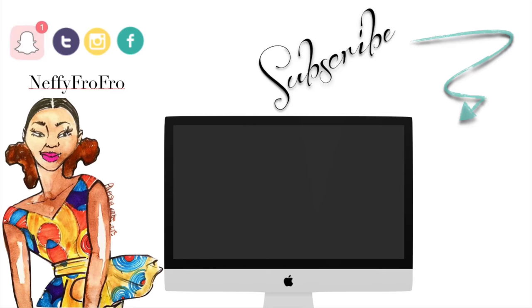I hope you guys found this video helpful. Definitely give the video a thumbs up if you enjoyed it, subscribe if you're not subscribed, and I'll catch you guys in my next video. Bye!